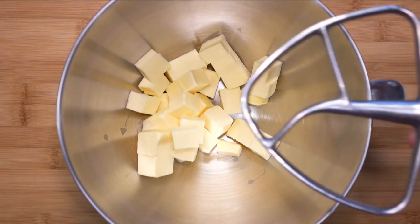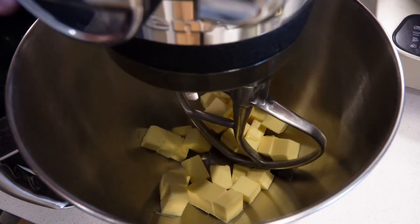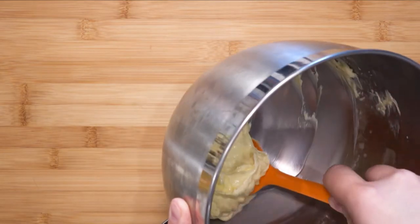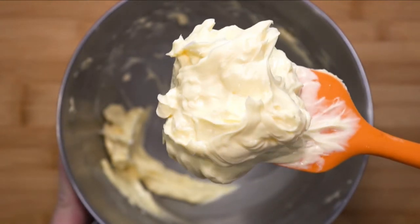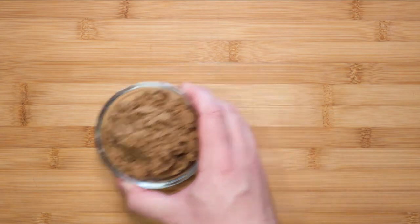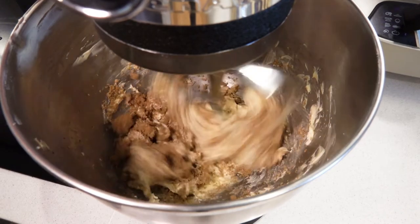In a mixing bowl, place 200 grams of butter and use your paddle attachment. Bring it over to the mixer and beat the butter until it's soft and fluffy. Next, measure out 100 grams of soft light brown sugar. This will give the sponge some depth in flavor — you can use regular white caster sugar, but light brown sugar has that extra layer of flavor. Pour that into the butter and continue to beat until it looks creamy and pale.